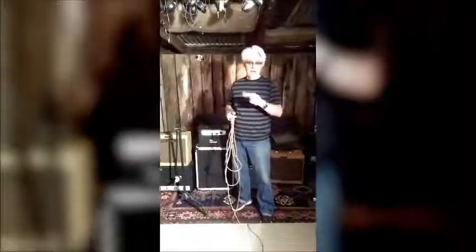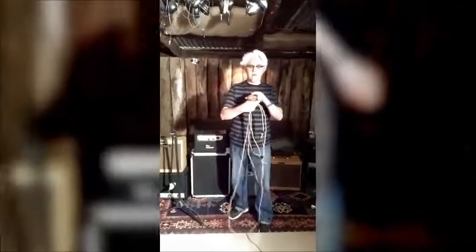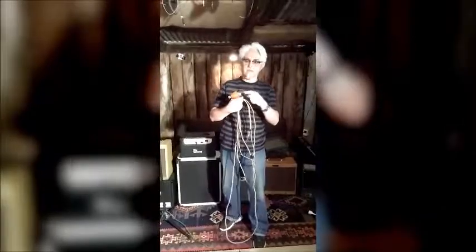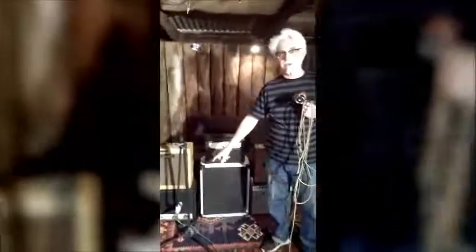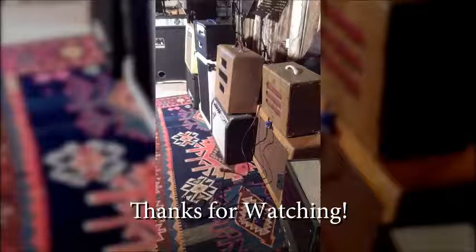I'm using a Lee Oscar harmonica in the key of C. I've got a microphone that I built myself — it's a Turner with a Shure CM cartridge. We're recording everything with a Sennheiser MD421 microphone, set at the same distance from the speakers, at the midpoint between the centre of the speaker and the edge of the cone.